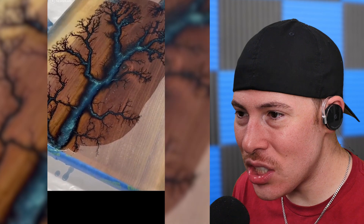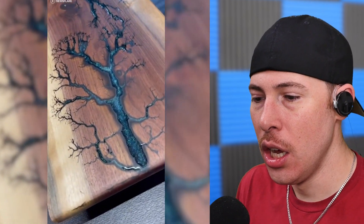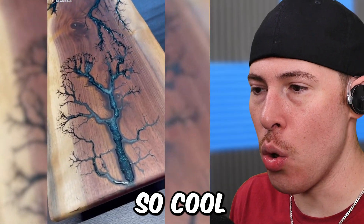What is this?! That is the hardest cutting board I've ever seen. That is so cool.